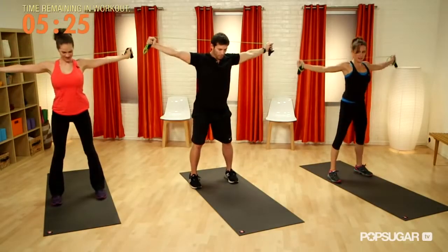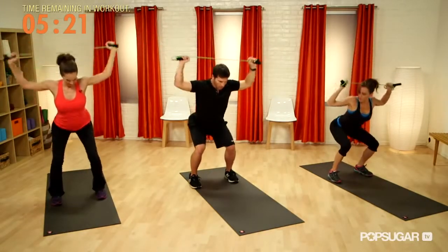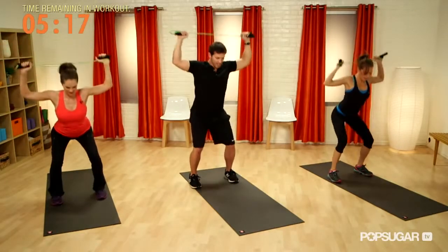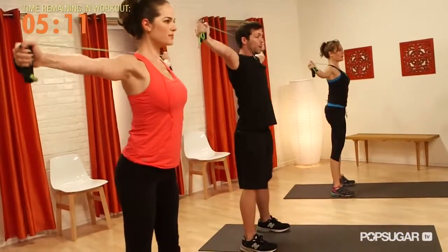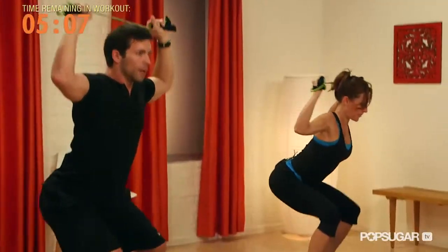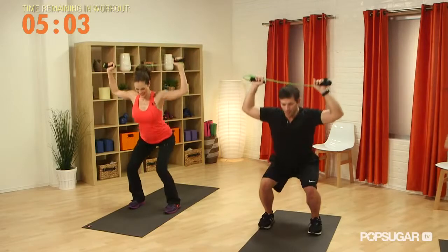Hips all the way underneath you. A lot of people stop partway through this move, getting all the quad, but all the glute and hamstring activation in a squat is in that last motion — bringing your hips and thinking of pressing them into the wall in front of you. Everyone is feeling full body. If it's easy, make it tighter; if it's hard, power through it.